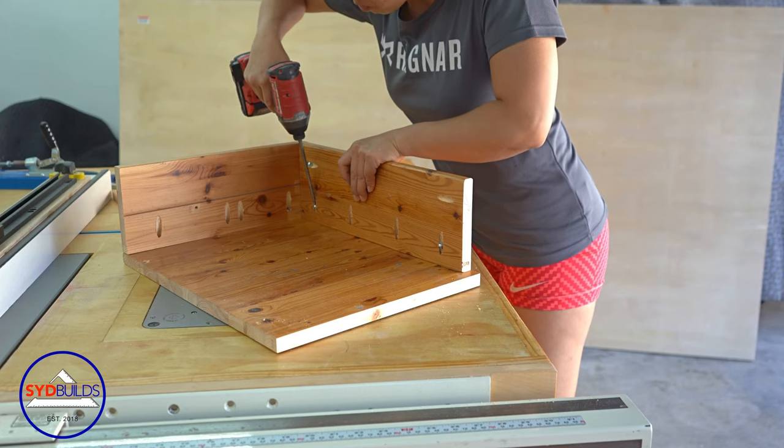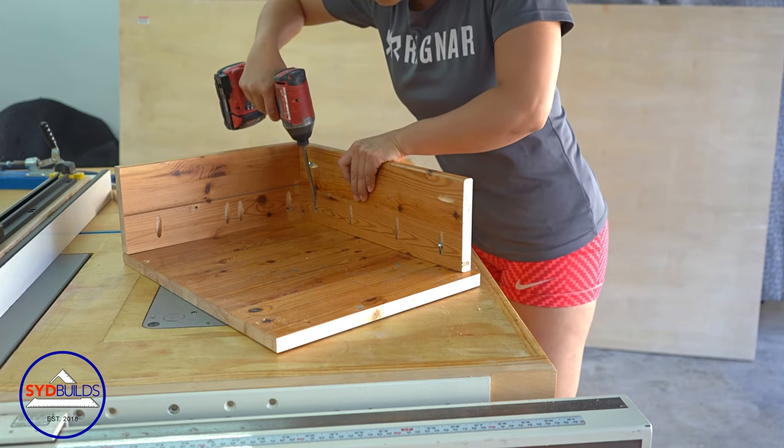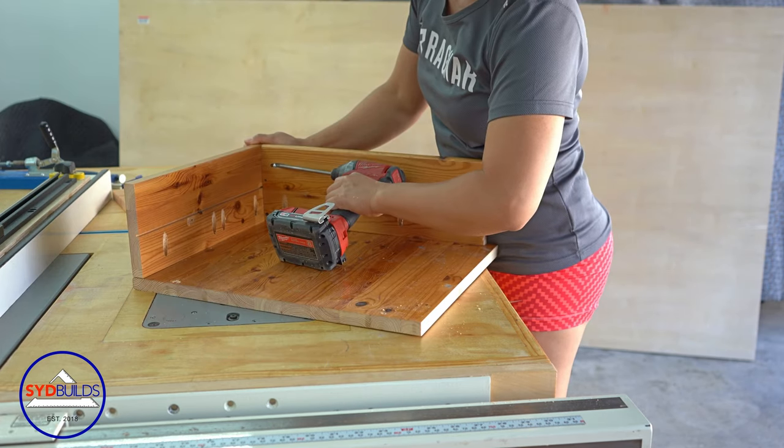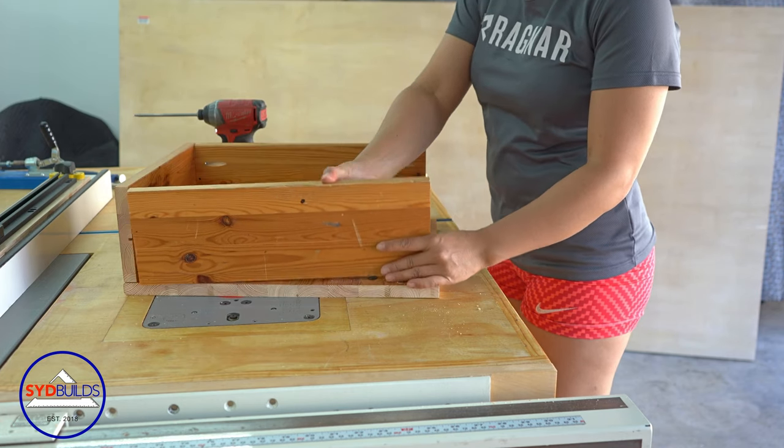Hi, I'm Sydney. In this video, I'm going to show you how to make a very simple yet super efficient dust collecting system, which is also known as a dust separator.